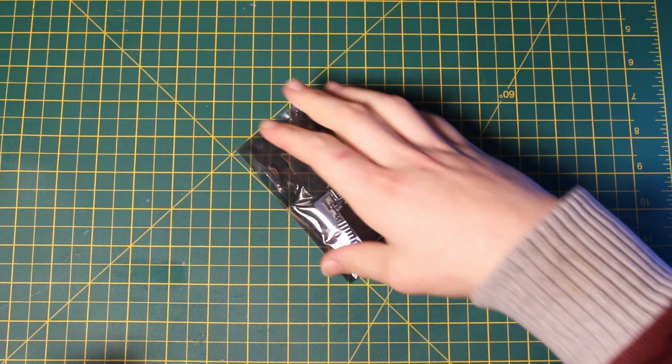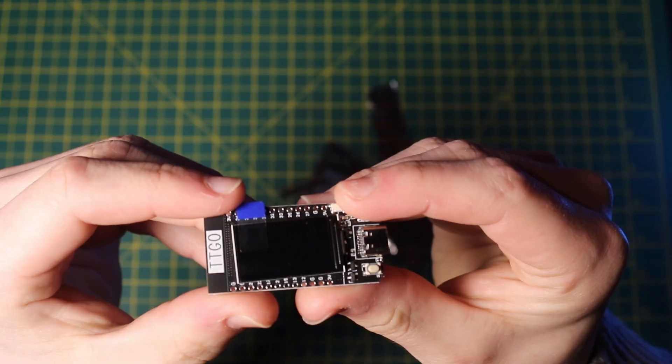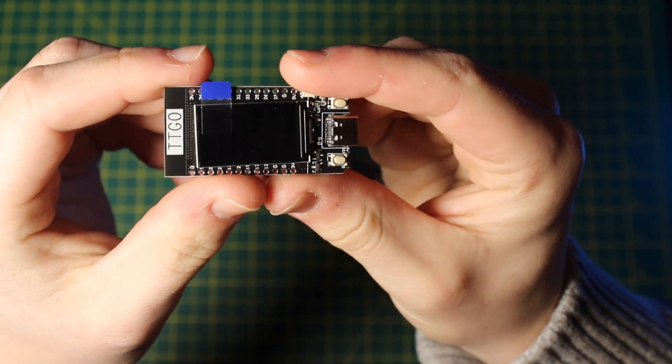The whole project is based around an ESP32 TTGO development board, which you can get for around £10. We'll be using this board as it is based on the ESP32 microcontroller, giving it both Wi-Fi and Bluetooth capabilities.